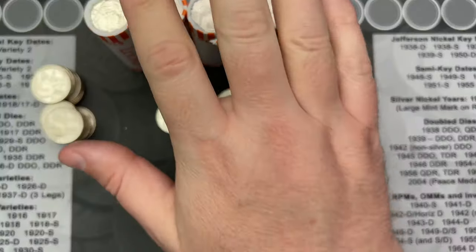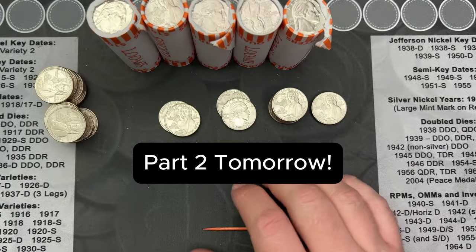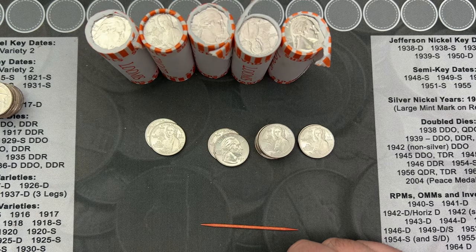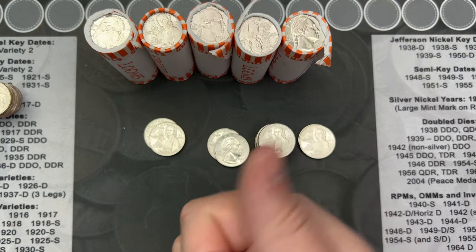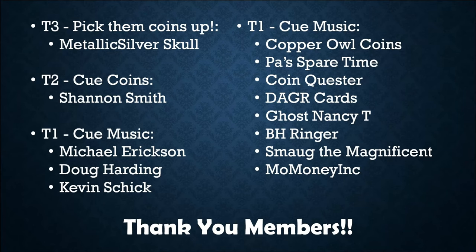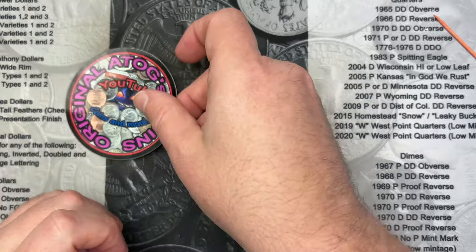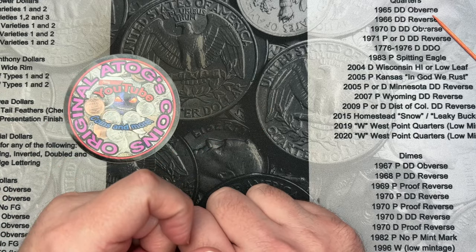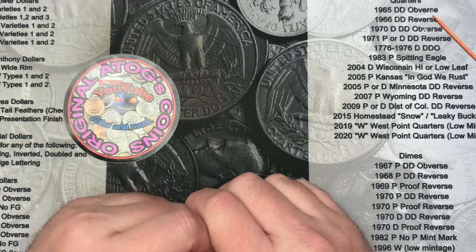So that's what I found in the first roll. I've got five more rolls to go through. I'll probably just end this video here and add another video for any other finds I come across in those five. Do keep your eyes peeled for that. Thank you very much for watching — if you enjoyed the video, hit that thumbs up, drop a comment below. A very special thank you to all the viewers who have signed up as members. If you're interested in becoming a member, check out the link below. Thank you very much for your support — have a great day!